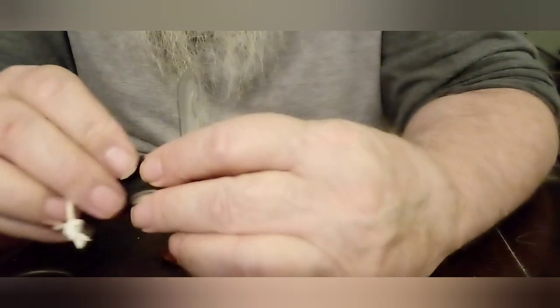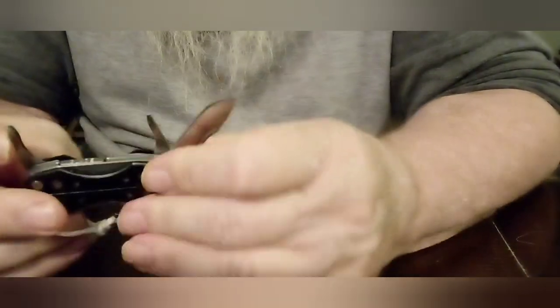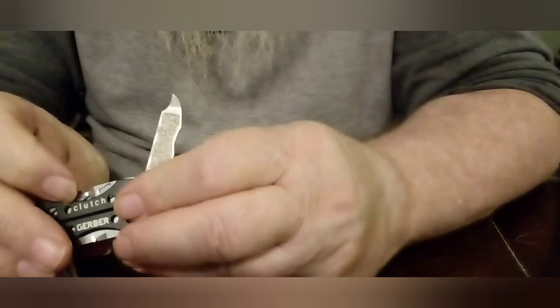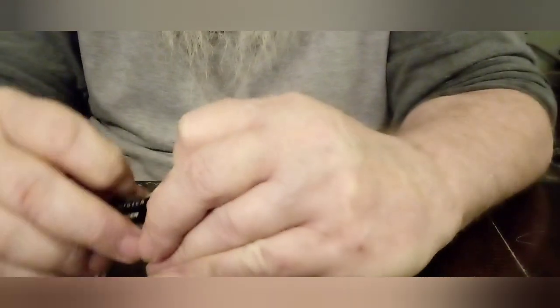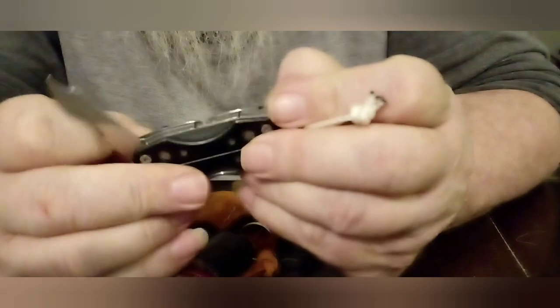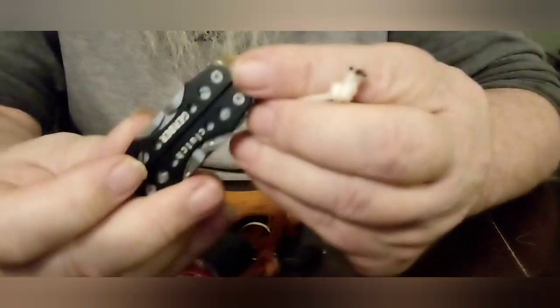One side says 'blade' and the other side basically tells you what's on there. I guess that's the nail file — I probably should go ahead and use that. There's a little Phillips screwdriver, and then a can opener with a straight blade. I think they could have done more in that space than put what's on the side, but it is what it is.